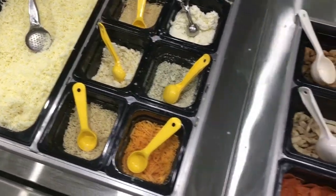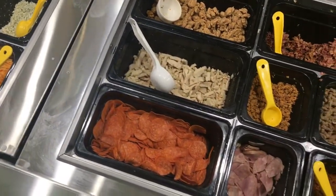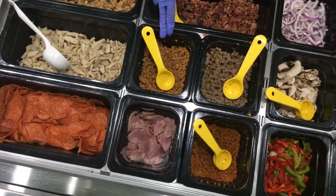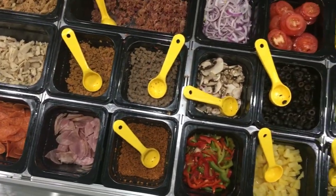After you've got all your cheeses on your pizza, we'll move on to the meats. We've got pepperoni right here, chicken, Italian sausage, bacon, sriracha sausage, Canadian bacon, chorizo, and meatball.